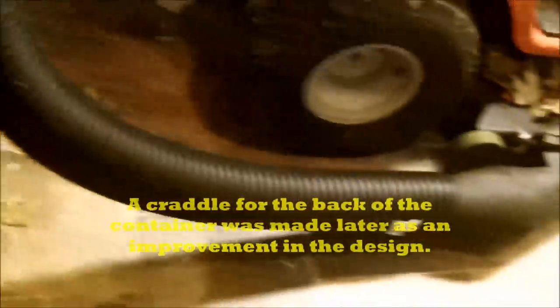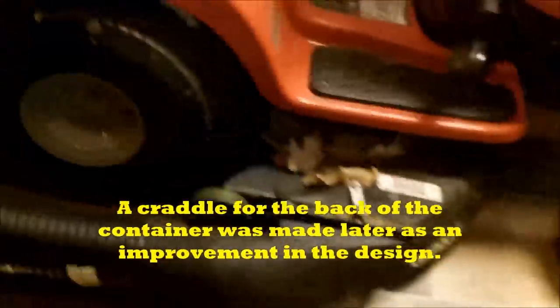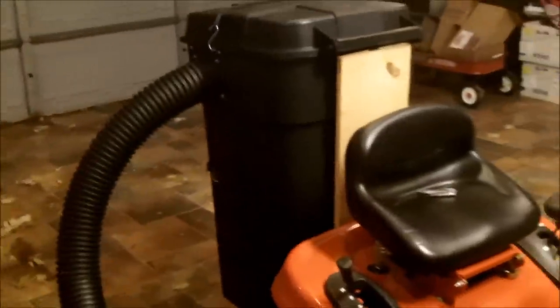We will see if it has the final design. So here it is — the final product, final design: cheap, very inexpensive, easy to make, and a very affordable way to maintain your home.